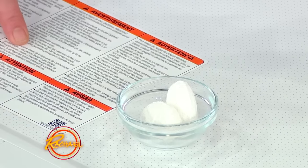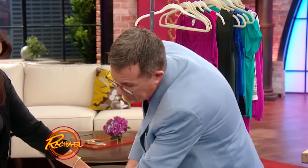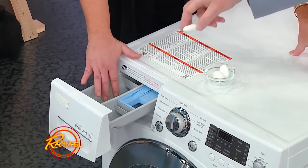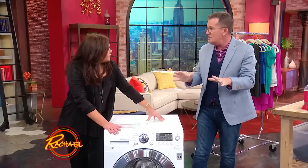Get a dishwashing tablet, and not one of the ones wrapped in plastic. You then put the dishwashing tablet into the drawer of the machine — where the detergent goes. And you set the machine at a warm wash, about 60 degrees. Let the machine run.